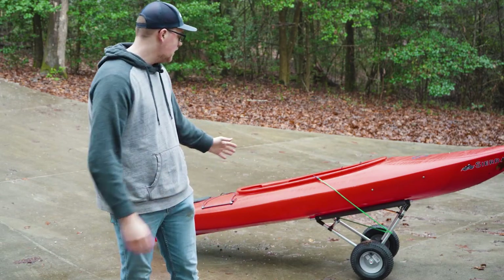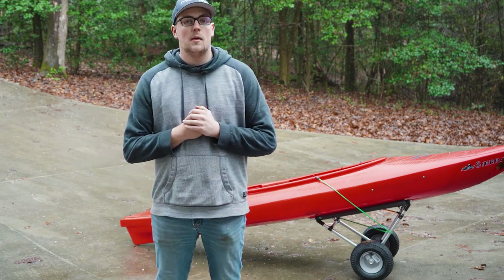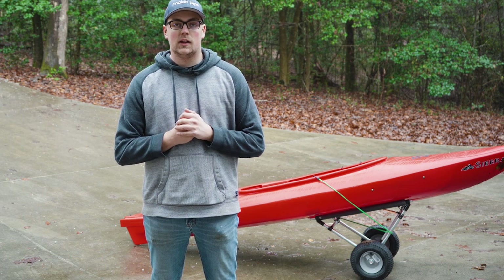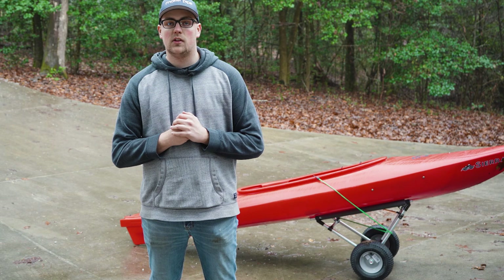As you can tell, that is the kayak cart. It works great — the axle is super strong and I'm excited to put it to use. That's it for today's video. I hope you guys learned something. If you liked the video, please leave a like, and if you want to see more, be sure to hit that subscribe button. Thanks so much for watching and we'll see you next time.